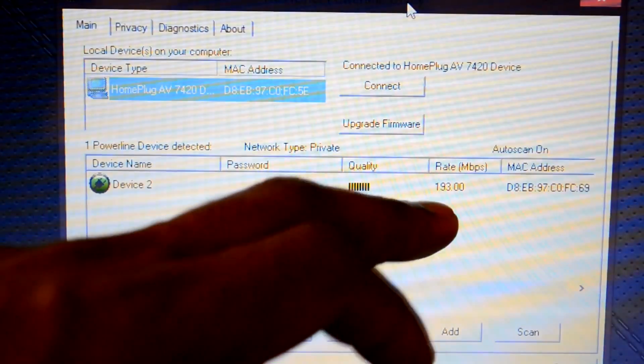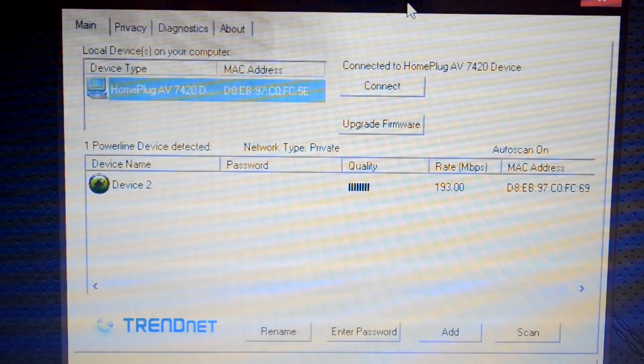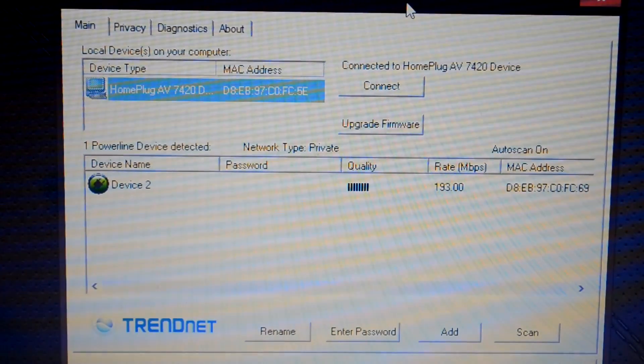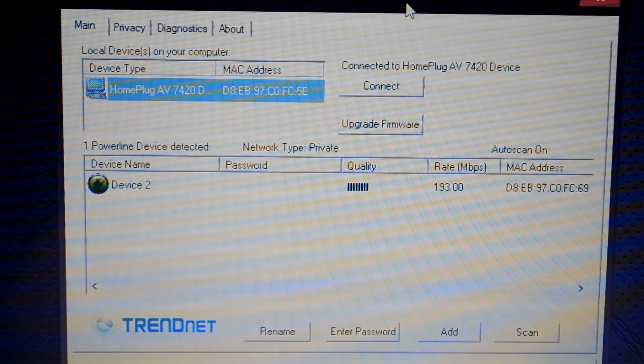As you can see, it says 193 megabits per second and it is capable of reaching as far as 500. You are never really going to get to 500, and a lot of different aspects come into play — for example, where you plug it into.